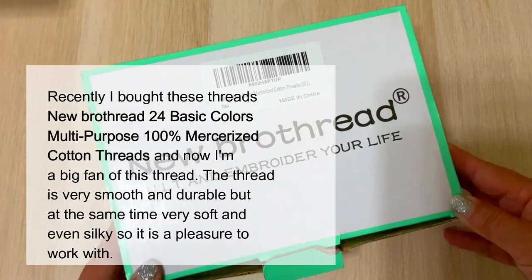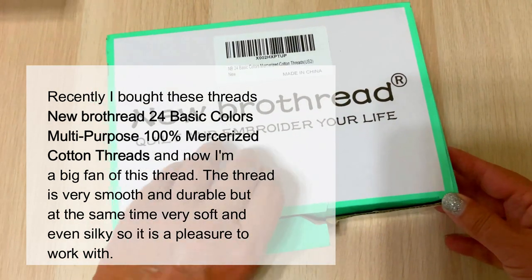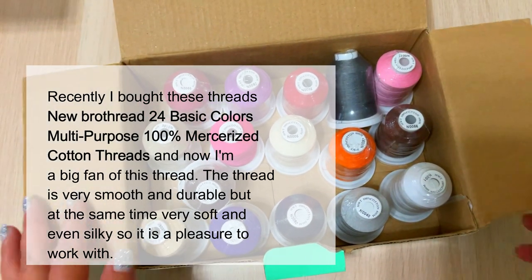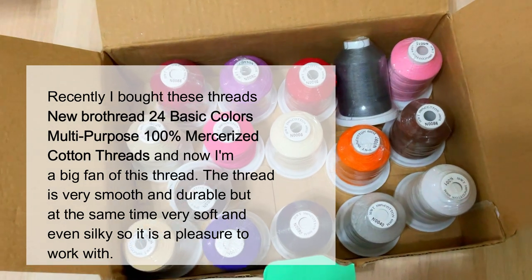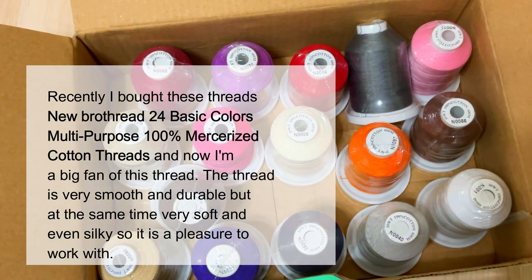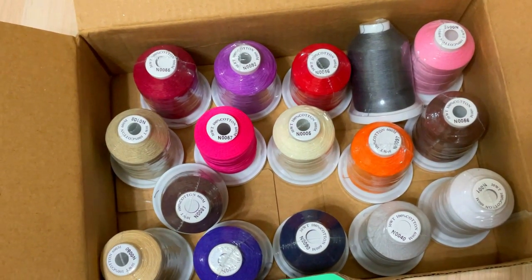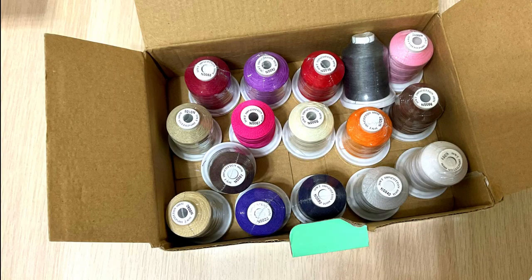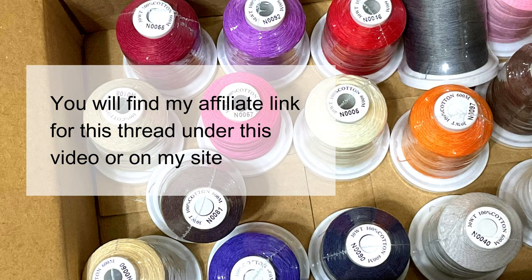I recommend using 100% cotton embroidery thread because polyester and rayon embroidery threads require lower iron temperatures than cotton, and it's often best to use a thread that's the same material as the bib. Recently I bought Brathrit 24 Basic Colors Multipurpose 100% Mercerized Cotton Threads. The thread is very smooth and durable, yet soft and even silky. It includes all basic colors and never breaks even at high machine speeds.